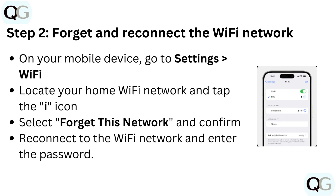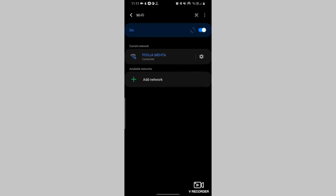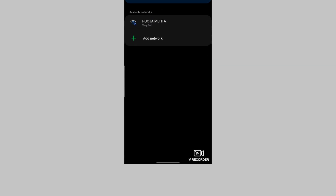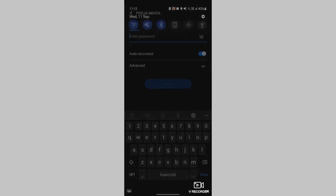Step 2: Forget and reconnect the Wi-Fi network. On your mobile device, go to Settings, then Wi-Fi. Locate your home Wi-Fi network and tap the eye icon. Select 'Forget this network' and confirm. Now reconnect to the Wi-Fi network and enter the password.